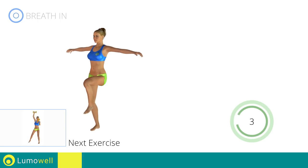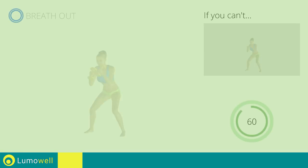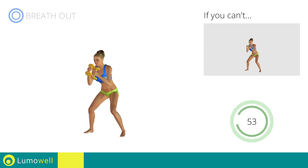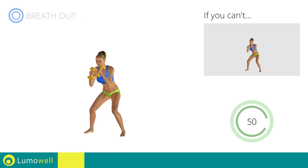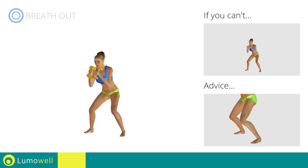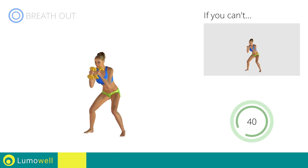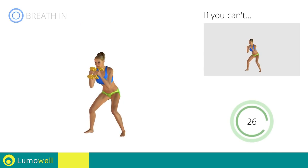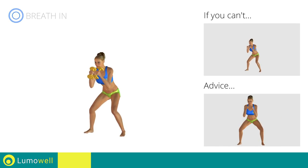Next exercise: Dumbbell High Punch. Go! If you can't do it, try using lighter weights or not using them at all. Don't pass the line of your toes with your knees during the descent to avoid joint problems. Don't curve your back during this exercise — keep your abs and glutes constantly tight. Don't turn your knees inwards or outwards during the descent phase.